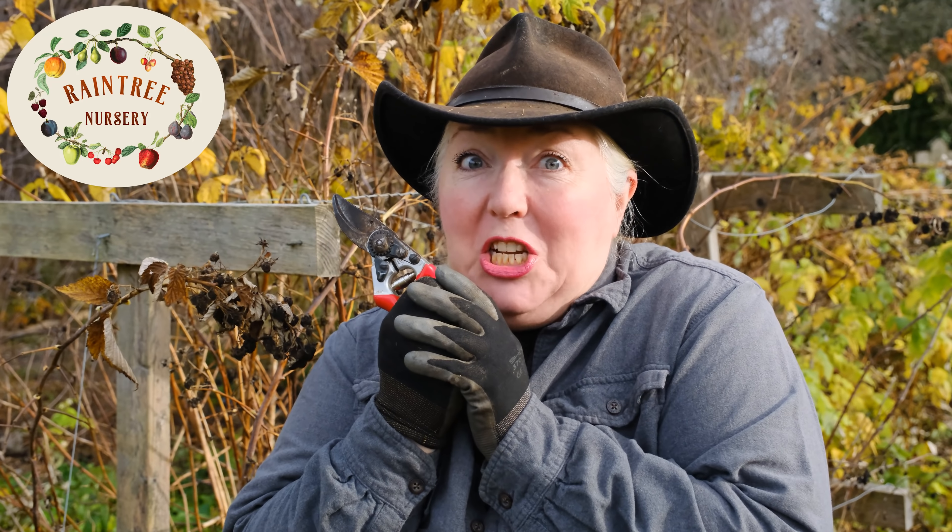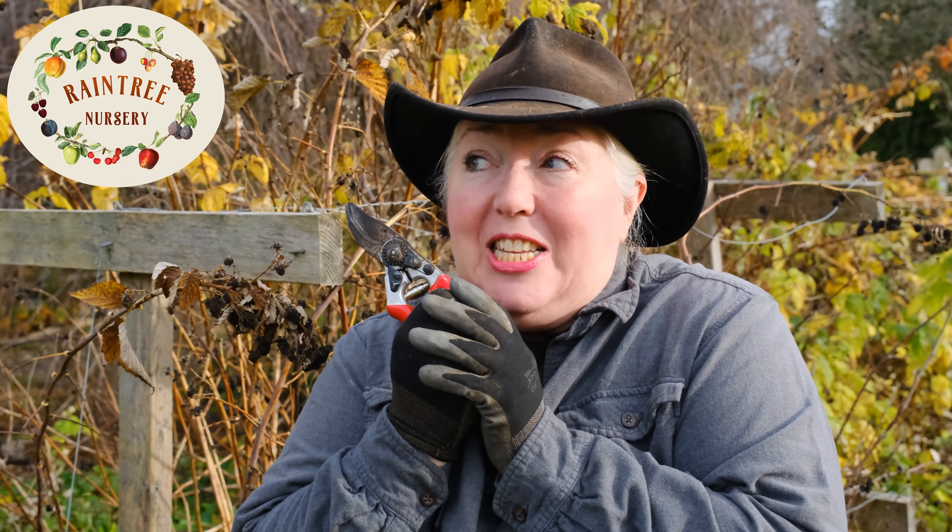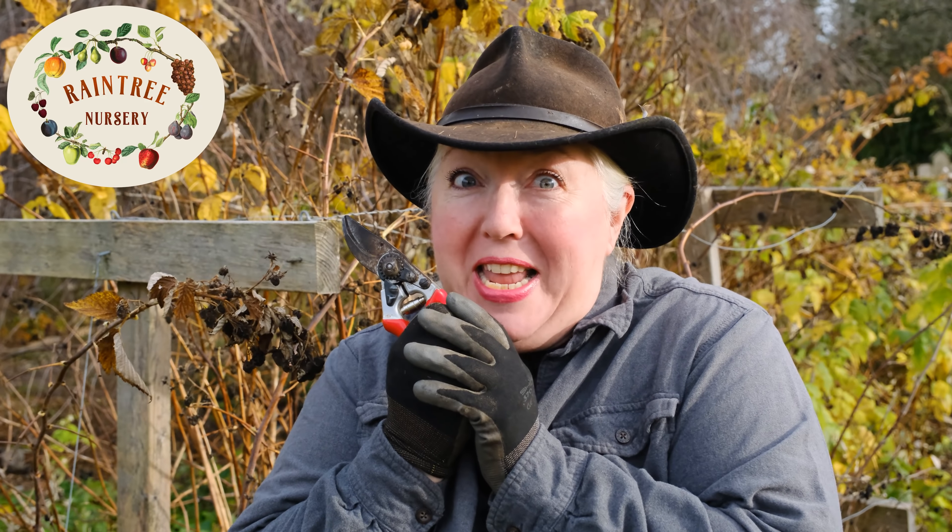Hey folks, it's Laura with Rain Tree Nursery. It's cold, it's dark early — it's around the time of Halloween. Are you scared to prune your raspberries? No, I'm just joshing. But we've been getting a lot of calls from our customers and they're concerned about winter pruning their raspberries. They don't know how to do it. They're afraid to cut too much and they're afraid to not cut at all. What do you do? We've got the answers.